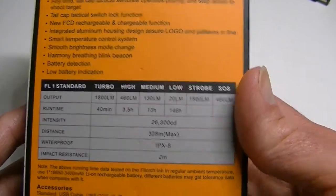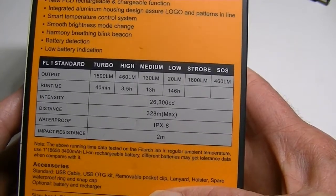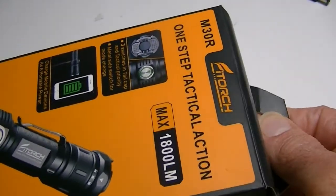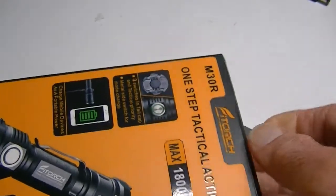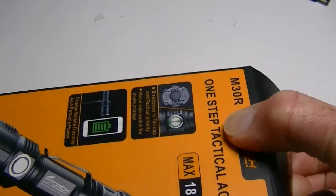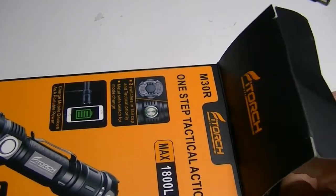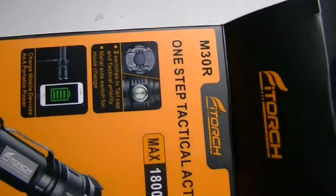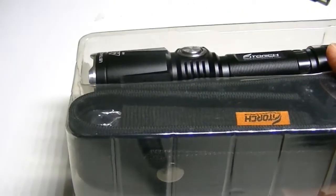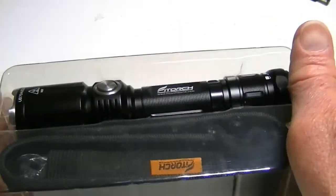A couple of the features are noted as well as the outputs of the light, and we'll get to all that in a moment as we open up the box. One of the first things you'll notice is that it has a very impressive array of accessories — perhaps the largest selection of accessories that I've seen to date in any one particular flashlight. I've been impressed by a couple in the past, but in this case they've gone a little bit above and beyond.